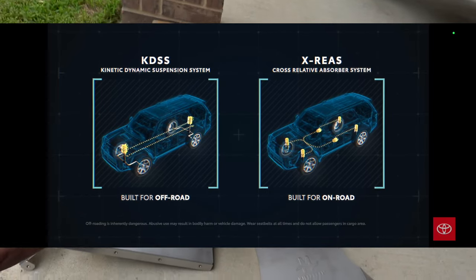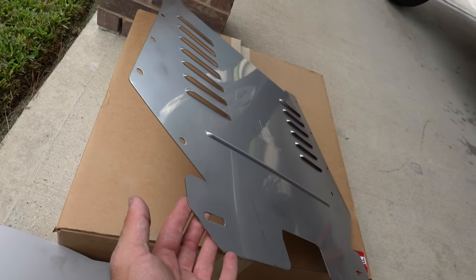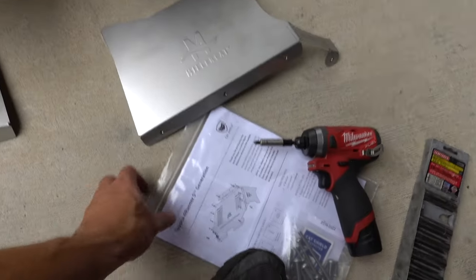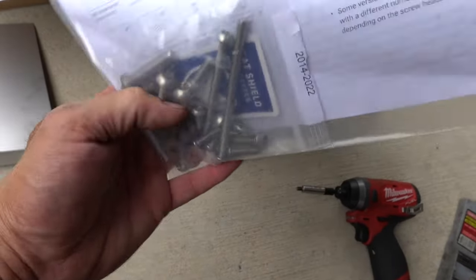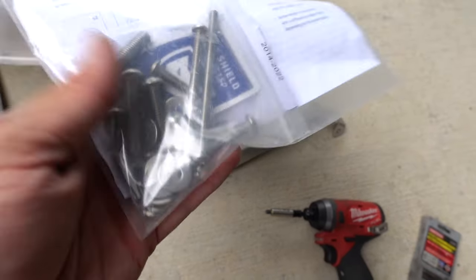The X-Ria and KDDS are usually the off-road or luxury package. The shield comes in three pieces and is aluminum — 14-gauge, pretty thick. They do offer a stainless version as well. It comes with really good instructions, stainless steel hardware with tamper-proof screws, and the two bits you'll need to install it, since there are two different sizes.